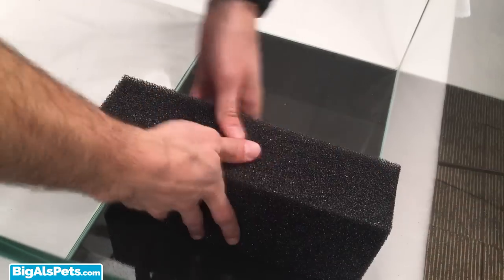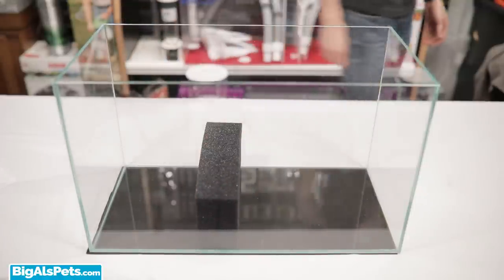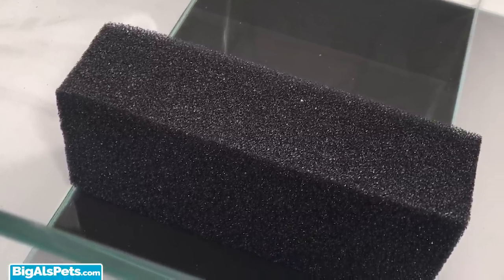To build up the land without it just sloshing over to the wet side of the aquarium, I'm going to use a filter foam block and cut it to size so it fits snugly in the tank. The height of the block needs to be only a little bit taller than the height of the land you are creating for the terrestrial side, since this is going to act as a barrier to keep it in place while still allowing water to pass through it.